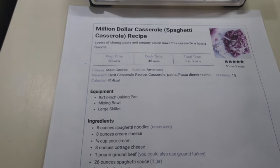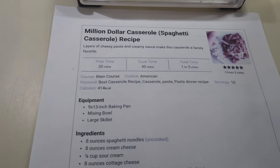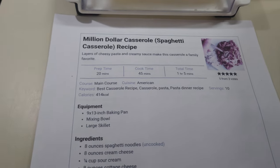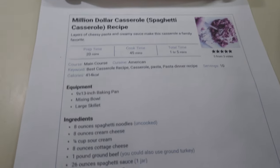Let me go ahead and get the hamburger browning and the spaghetti in the water, and then we'll come back and see what else we need to do.